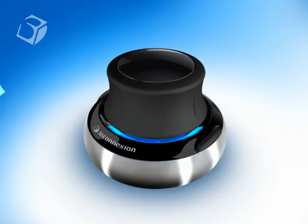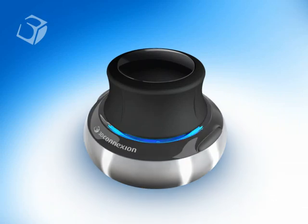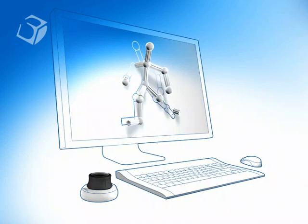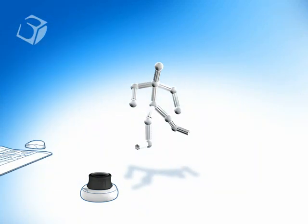The key to all 3D Connection navigation devices is the controller cap. Pressure sensing technology allows the cap to be a virtual extension of you.